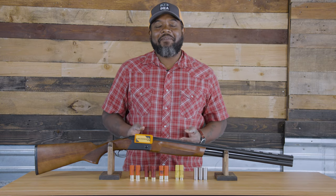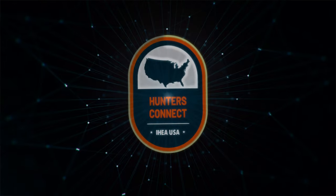Hope this helps you make the best informed setup decision for upland hunting in your area. Please feel free to comment below with any questions, and thanks for watching Hunters Connect.